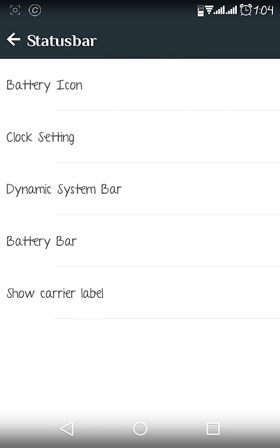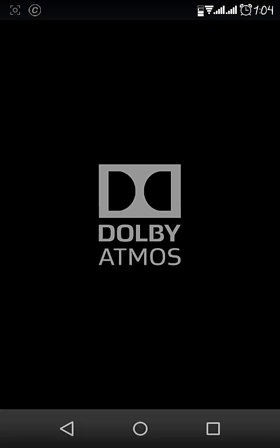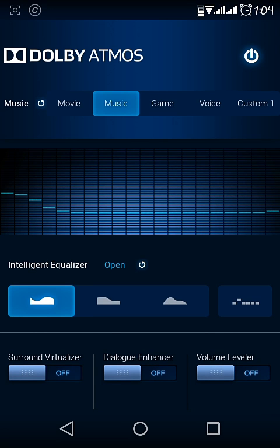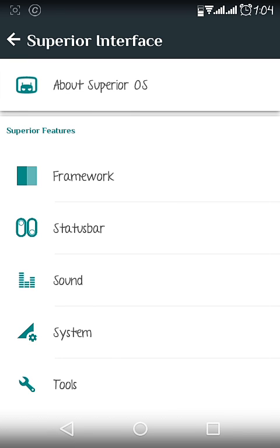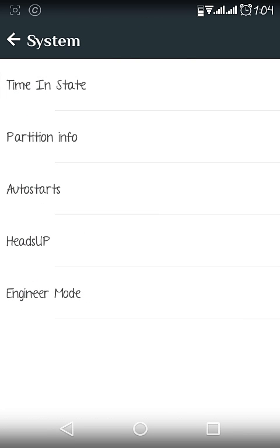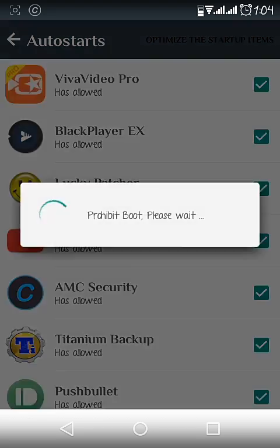In the Status Bar section there are many options like battery icon, clock settings, dynamic status bar, and more. In the Sound section, Dolby is pre-installed so you can choose your settings. It also has presets like Movies and Music — choose as you like.